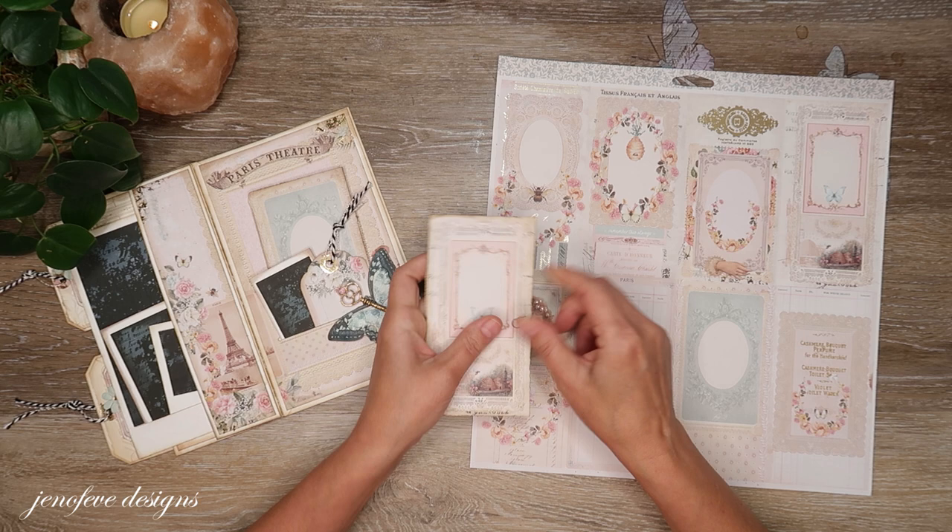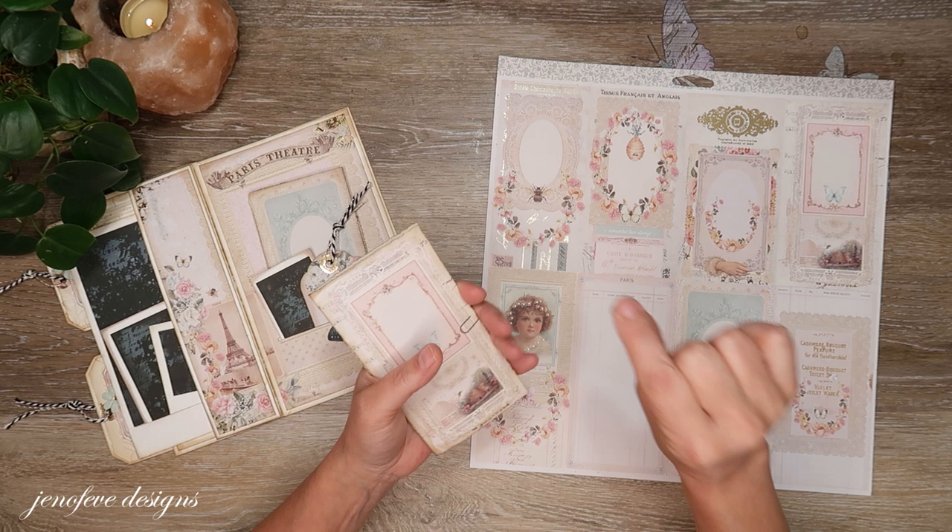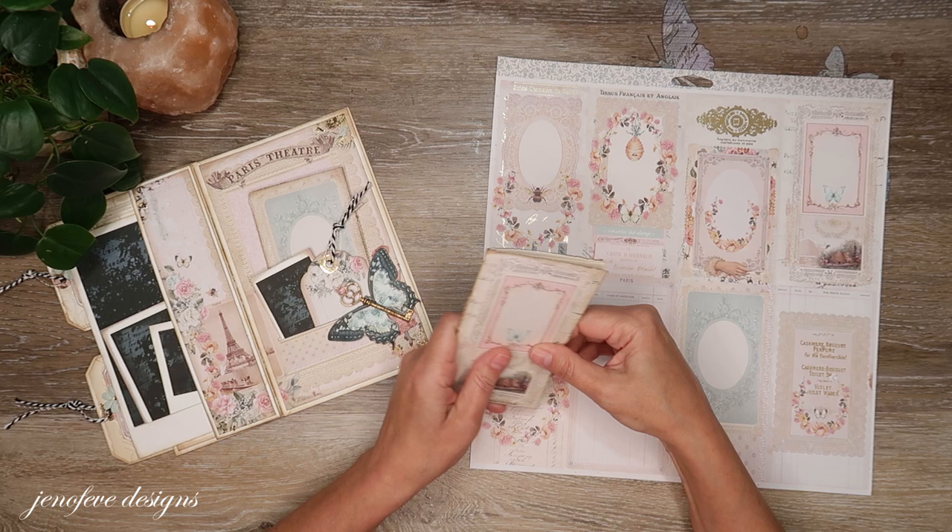I think now they've changed it to where it'll show you a little bit of the description and then say 'read more' or something if you're on your phone. They change it all the time — I think they're just trying to be mean. Okay, so I'm going to show you how to make it.